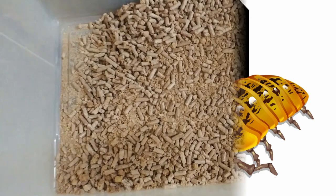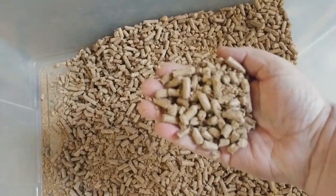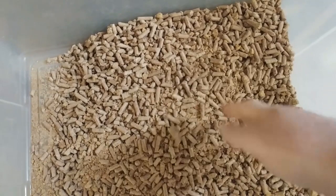What we provide is so important, and here's why: it maintains the moisture for the isopods, it gives them some hiding spaces, and it's also a food source.